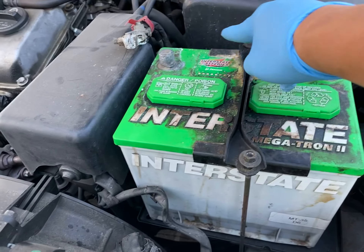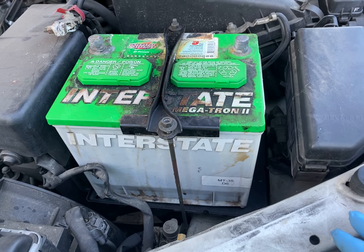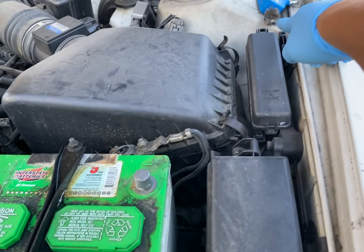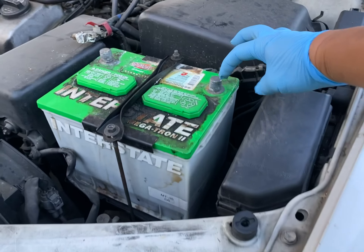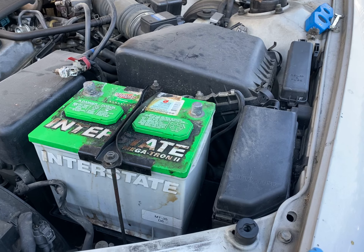We're also gonna clean out all this acid buildup, use some baking soda, and clean all the leads off with a brush. Then we're gonna put an amp meter across here to see if this car is draining the battery.